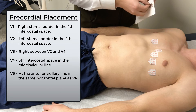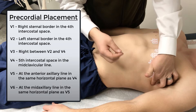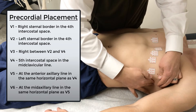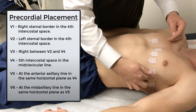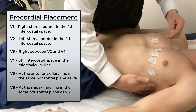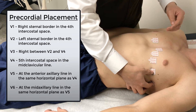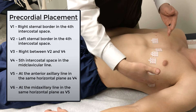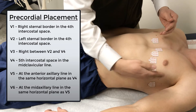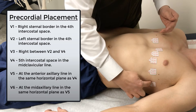V6 is in that same intercostal space, the same horizontal plane, but in the mid-axillary line. Oftentimes I see these placed too high — we really want that down here in the mid-axillary line, right underneath the patient's armpit. Because these two leads, when we're looking at our 12-lead, are going to give us that lateral view of the lateral wall of the heart. So make sure those are where they're supposed to be: anterior axillary line for V5, mid-axillary line for V6.